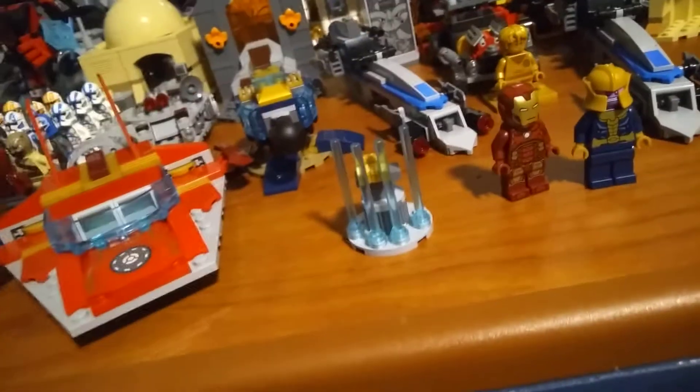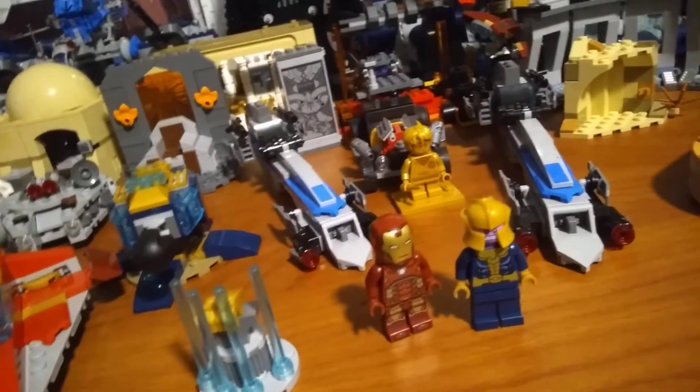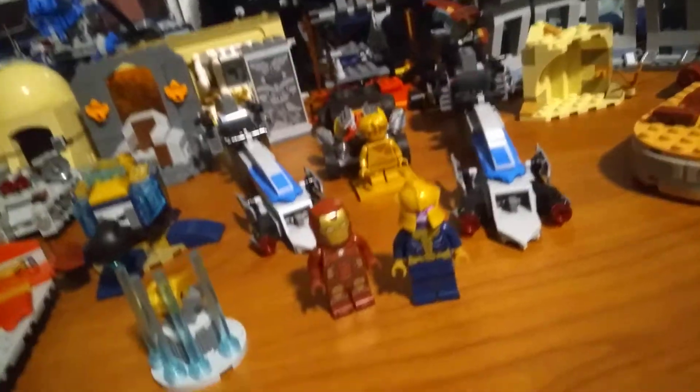It retailed for about $20 at Dollar General and it is a 4-plus set with 103 pieces. So it's on the more pricey side, and I think it actually has the least amount of pieces out of all my sets.